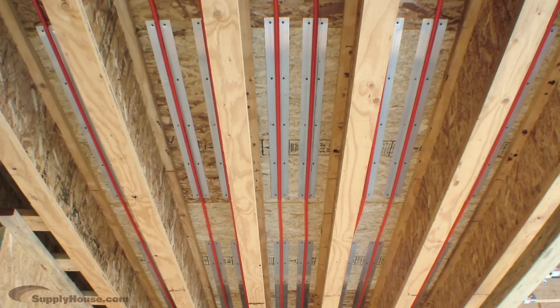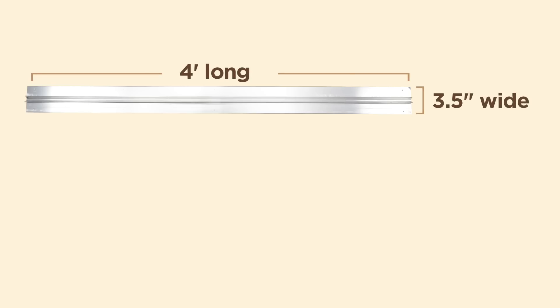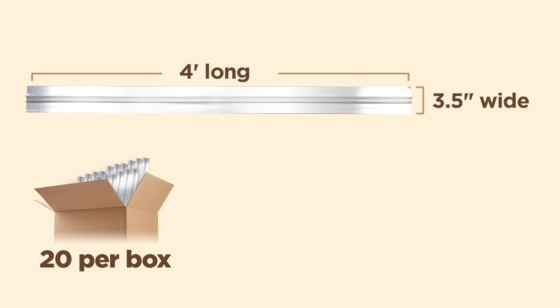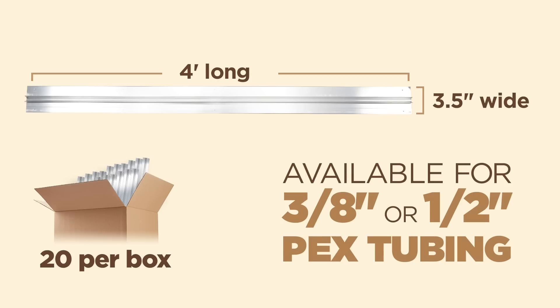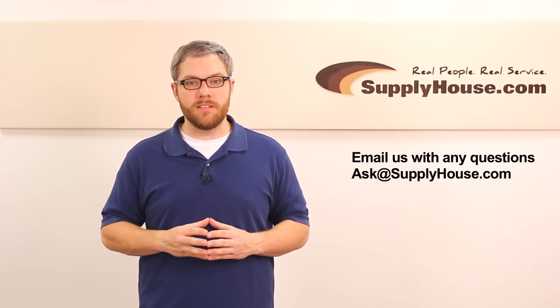When installing joist track, leave 1 to 2 inches between panels. Also, make sure you use all available screw holes. Each panel is 4 feet long by 3.5 inches wide and comes packaged 20 per box. They are available for 3/8 inch or 1/2 inch PEX tubing.